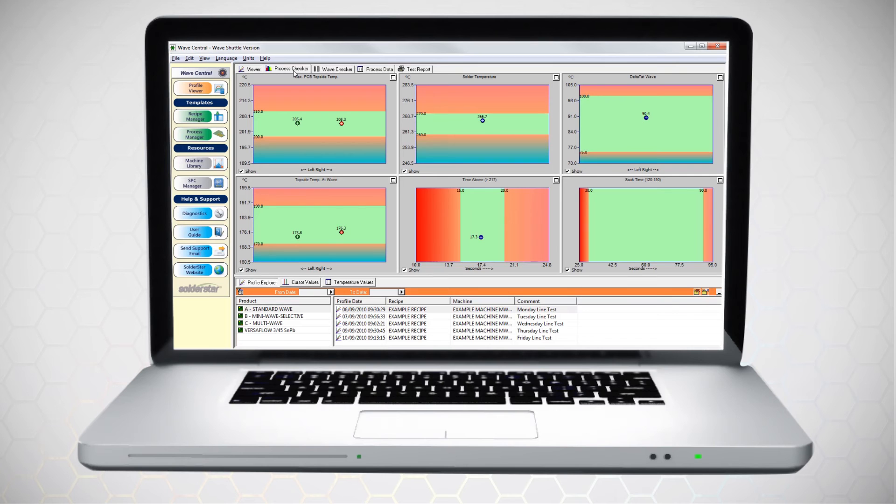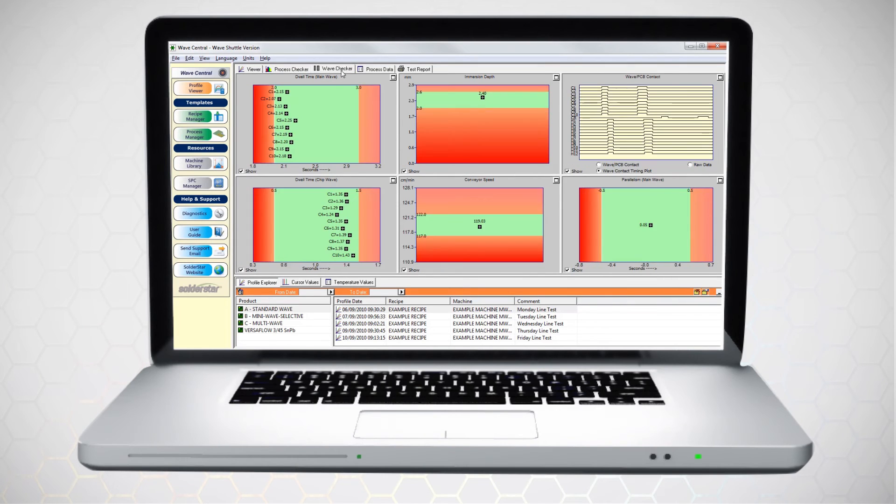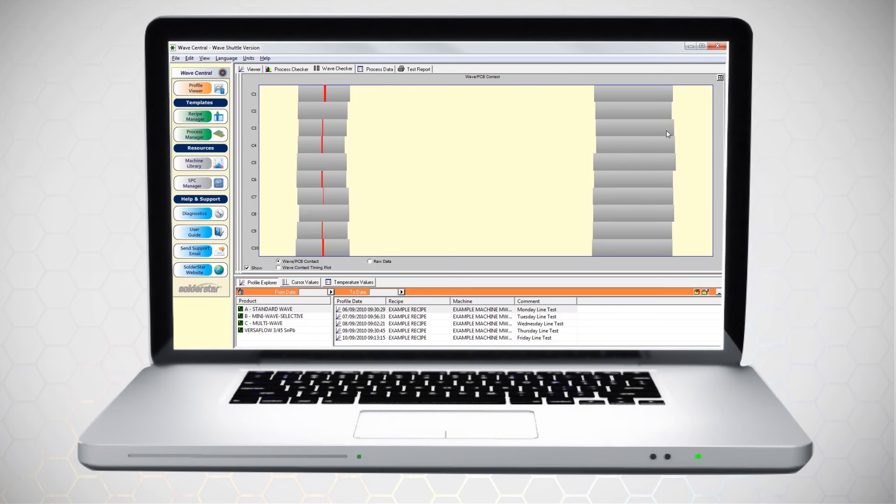Each of our wave soldering solutions is supplied with powerful analysis software to quickly determine if your process is within specification, with tools available to quickly pinpoint any source of problems and diagnose these within your process.